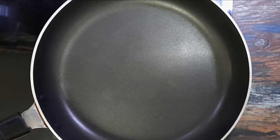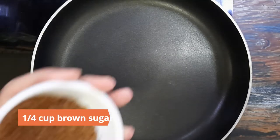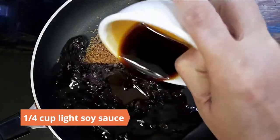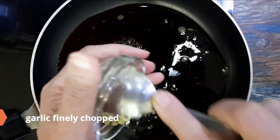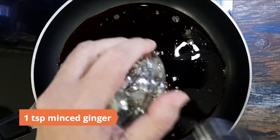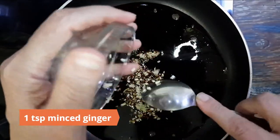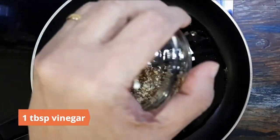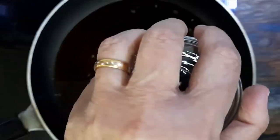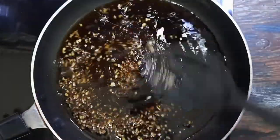In the meantime, prepare the teriyaki sauce. Without turning on the heat, in a pan mix together quarter cup brown sugar, quarter cup light soy sauce, five to six cloves of garlic finely chopped, one teaspoon minced ginger, one tablespoon vinegar, and one and a half teaspoon sesame oil. Mix well.